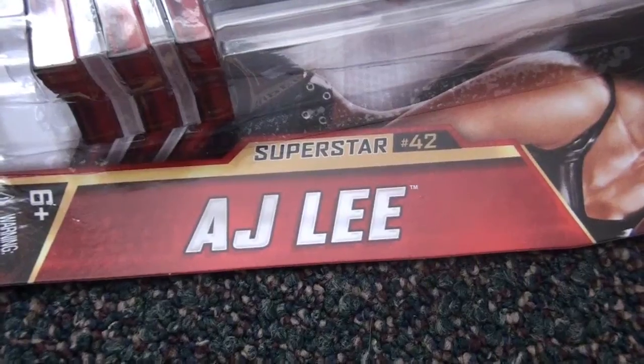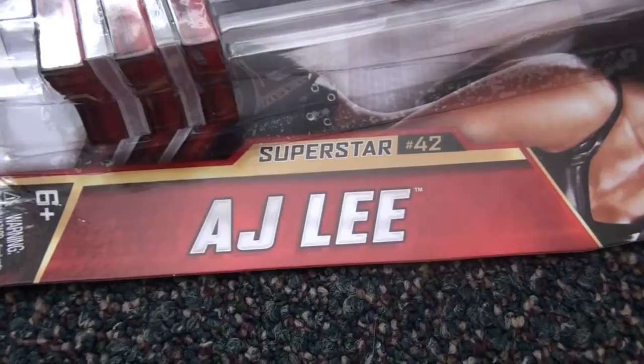Hey guys, welcome back to The Cooking Company. Today we're doing some more wrestling figures. This one is Superstar number 42 — of course, I'm talking about AJ Lee.